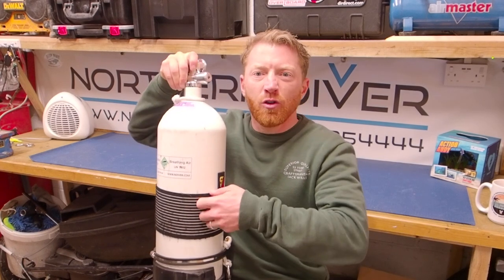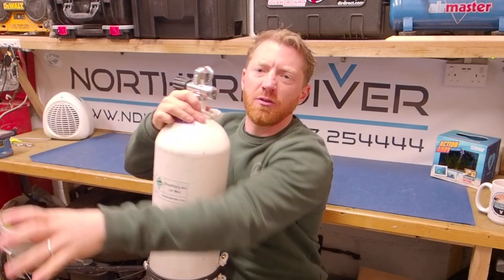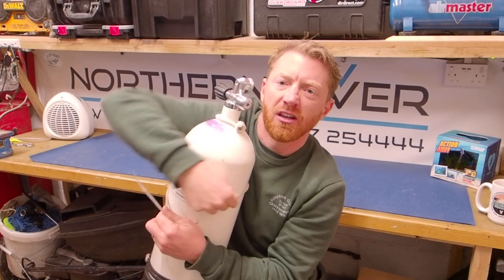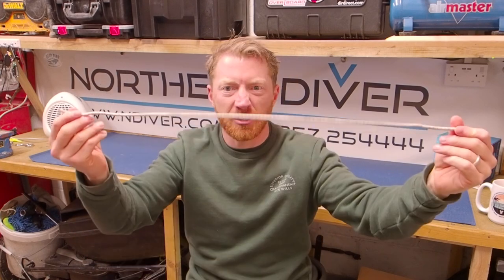I quite often dive using what's known as a hog loop, or Hogarthian long hose method. When diving sidemount or with a slung cylinder you need some form of hose retention on the cylinder — often a thick elastic strap — but they pop off, turn, or snap. So what else can you use your bungee for? Wrap it tight around the cylinder with a simple reef knot, nip it up nice and tight, and you've got somewhere to tuck your hose. Easy.